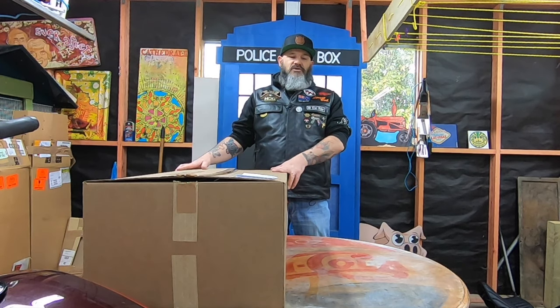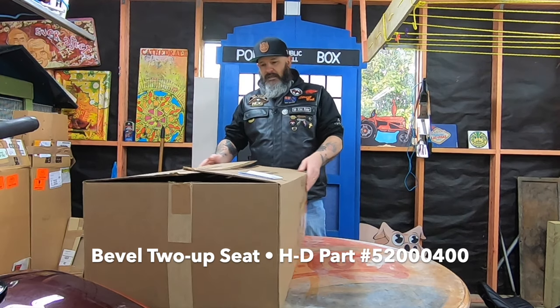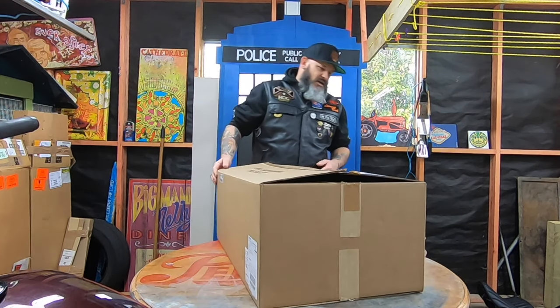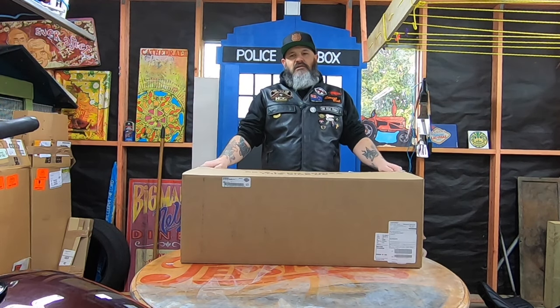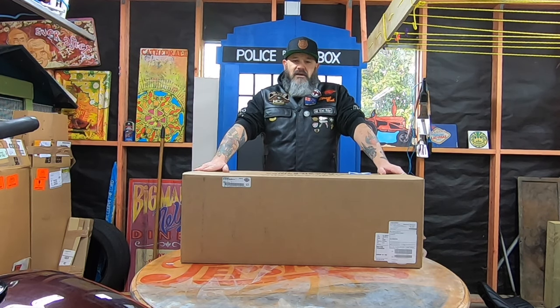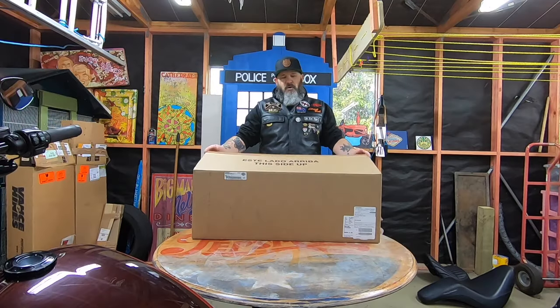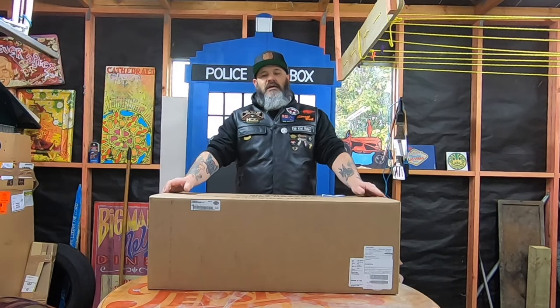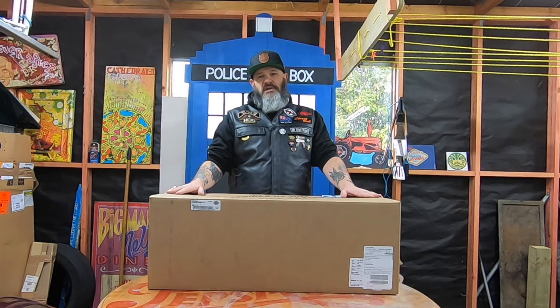So that brings us to the bevel seat for Softail from Harley-Davidson. I'm quite excited to have a look at this. It looked good on the website and I've seen a few bikes that already have the seat on it, so I've been able to look at it and imagine what it's going to look like on my bike. The box is open — the Harley-Davidson store, this was the first time that they had the bevel seat in, so they couldn't resist opening it to have a look.